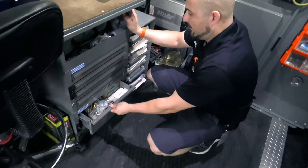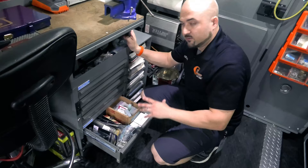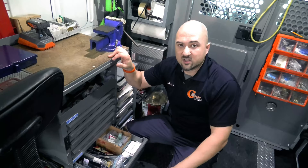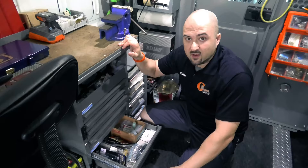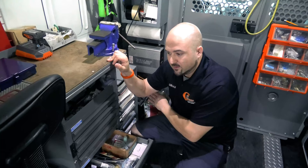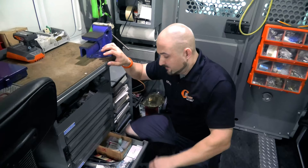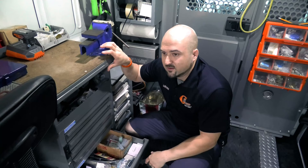Down here we have a lot of stuff for upsell purposes: peepholes, extra pins for a pin kit, strike boxes to reinforce your frame. You want to create more sales — don't just depend on re-keying. Try to stimulate other sales opportunities: hey, you have a single cylinder deadbolt in this door, someone could break the window and reach in — do you want a double cylinder? Or: I could put a strike box in your frame to reinforce it against being kicked in. Have those available so you can get extra sales while out in the field.